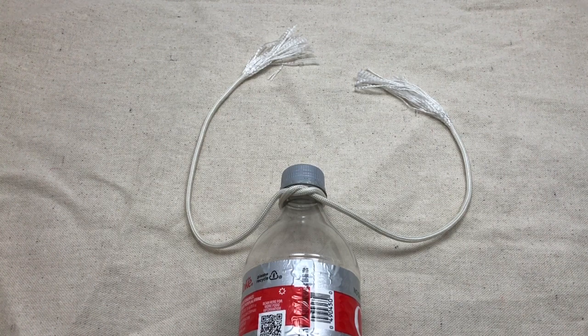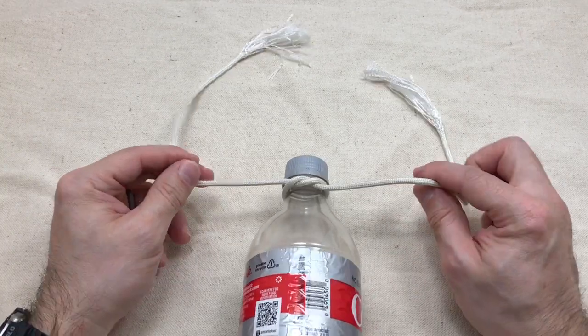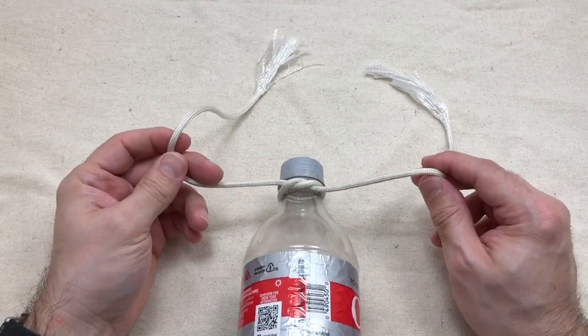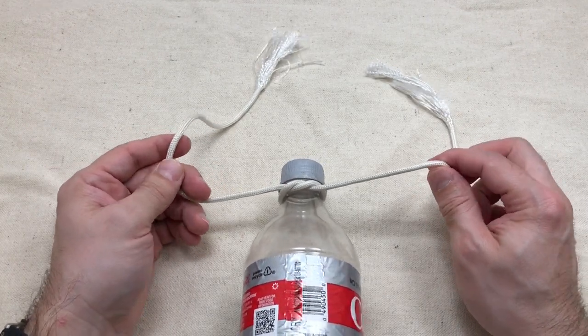This is a quick video to show the difference between a regular shoelace knot and an Ian Secure knot. This is paracord — it's slippery and round. It doesn't hold knots very well, but it holds well enough for our purposes to show the difference.